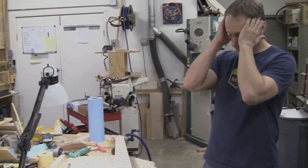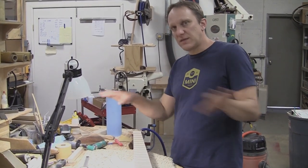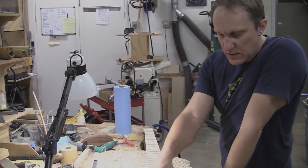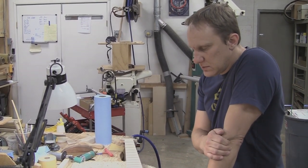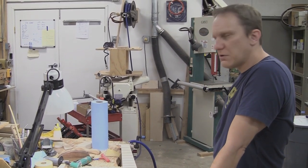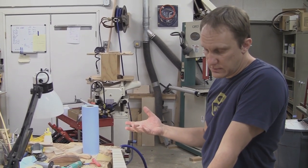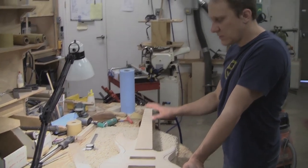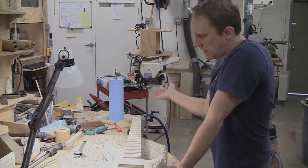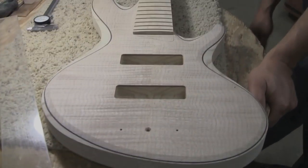Top to bottom, finishing one of these — thinking about it in labor hours — the CNC-cut body with all pickup cavities and neck lined up, plus carving, probably has about 20 hours into it. The neck is probably somewhere between 30 and 40 hours by the time it's done. Then there's paint work, which I don't count since it comes back painted. Assembly is maybe a day's worth — about 8 hours — covering fret work, shielding, installing pickups, electronics, putting the nut in, installing the bridge, tuning machines, stringing it up.